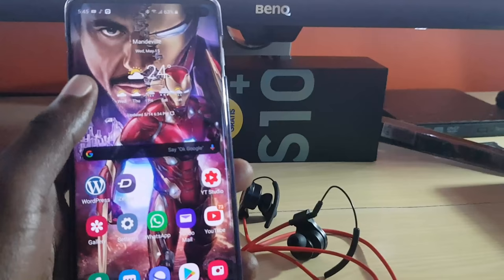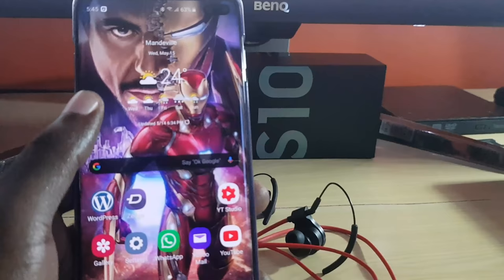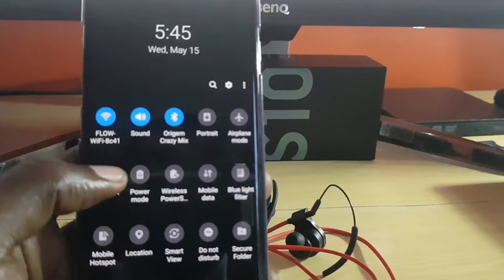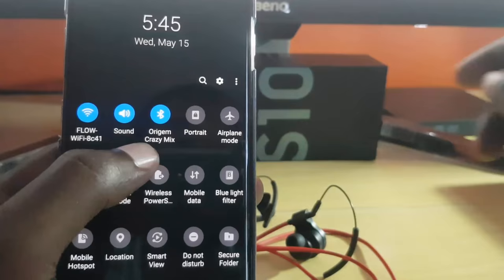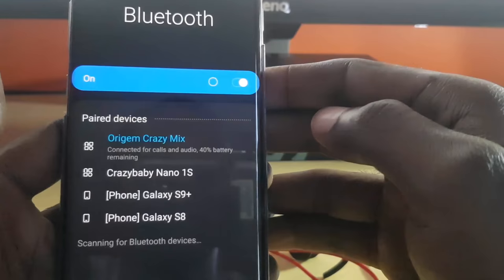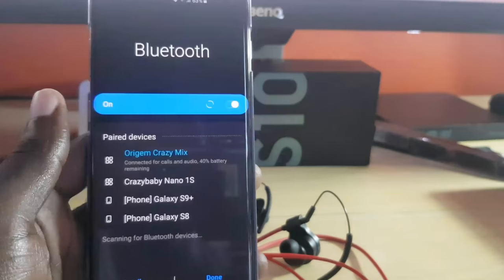If that doesn't work, go into your Bluetooth settings. I'm demonstrating on the Samsung Galaxy S10. Swipe down from the top of the screen, then swipe down again to access the quick toggles. You can see here it shows that I am connected to my Origin Crazy Mix, which is the wireless headset. Tap the text that says 'Origin Crazy Mix' to go into its settings.